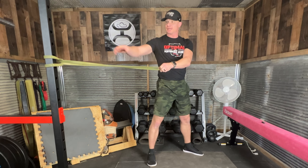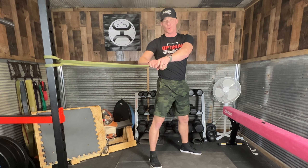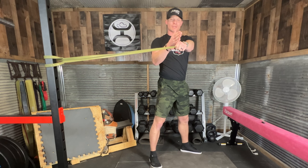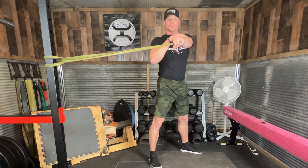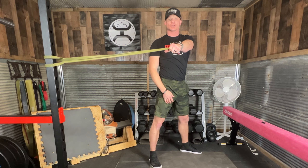Across the body reverse fly. I have the band set up directly on my right side, and I'm holding the end of that band with my left arm. So there is tension. My left hand is in front of my right shoulder. My arm is straight, so there's tension here in this lengthened position.